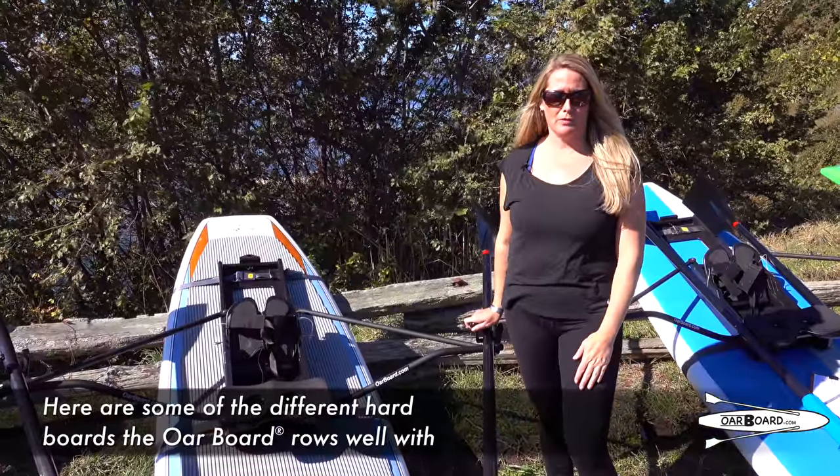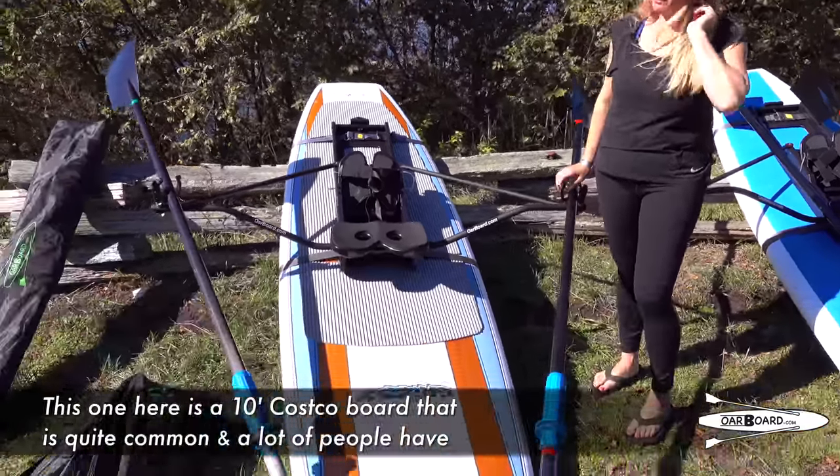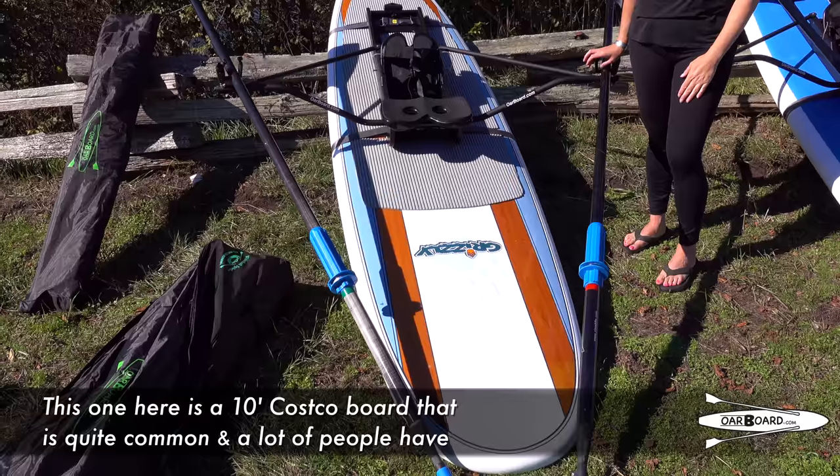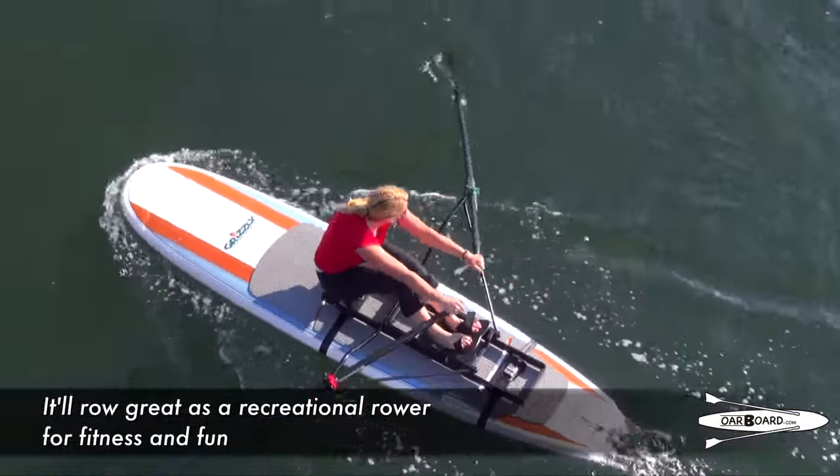Here are some of the different hard boards that the Oarboard rows well with. This one is a ten-foot Costco board that is quite common and a lot of people have. It'll row great as a recreational rower for fitness and fun.